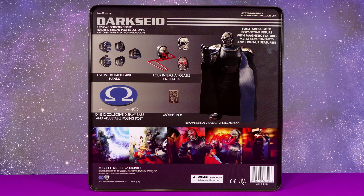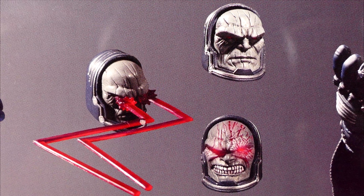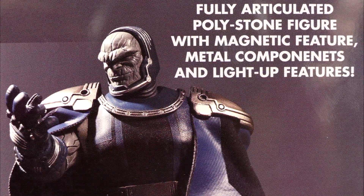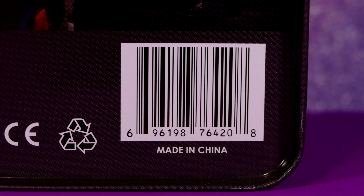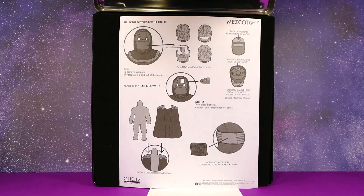Here's a little look at the back of the tin — it's the exact same as the promo image we first saw online before the figure was released, where you can see absolutely everything that comes inside the tin: extra heads, extra hands, the Mother Box, the figure itself, the Omega stand — everything that comes in the tin is on the tin. And here's an image of the UPC code just in case you need it.